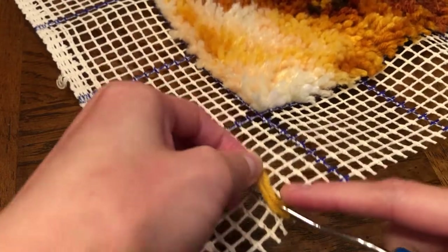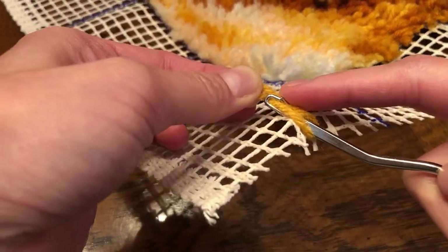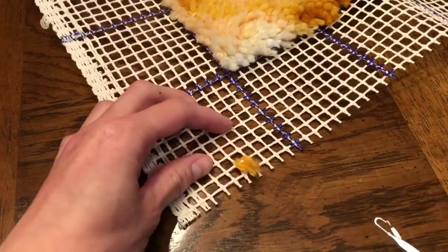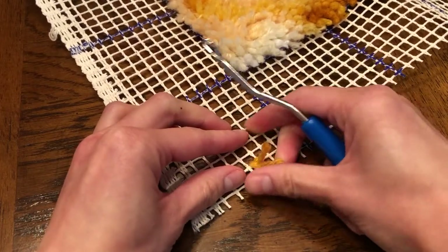You want the yarn to go around the latch in between — it makes a little hole. Then you pull, and that's it. Quite simple. Just pull and make it tight, and follow the pattern until you come up with something like this.